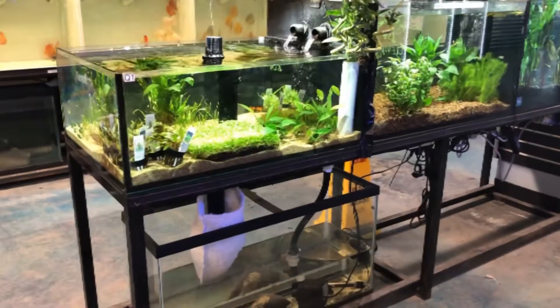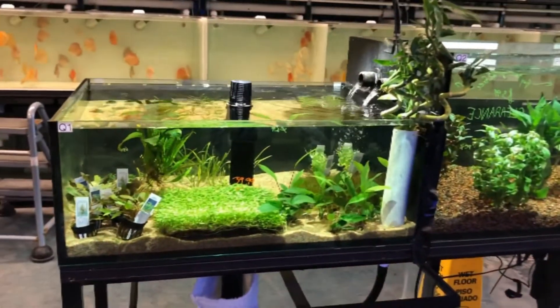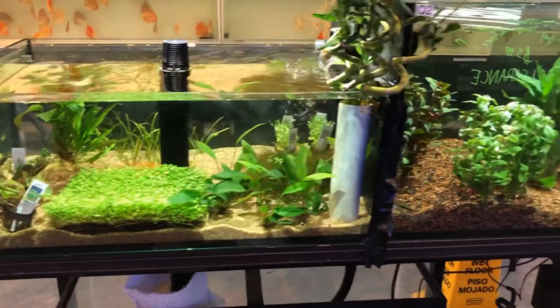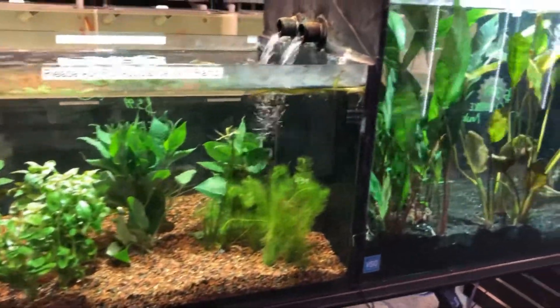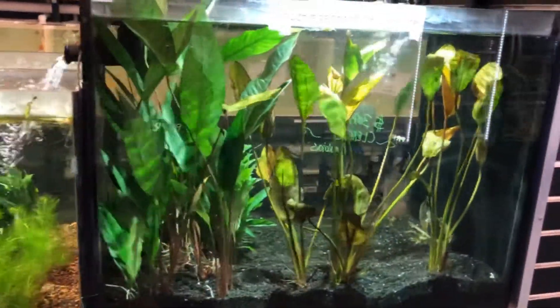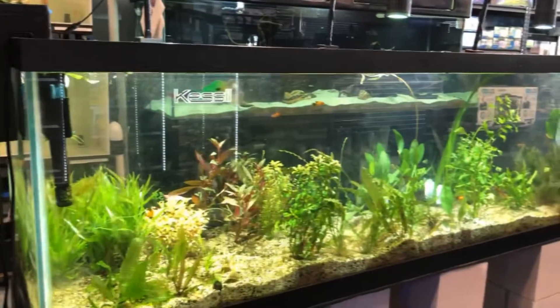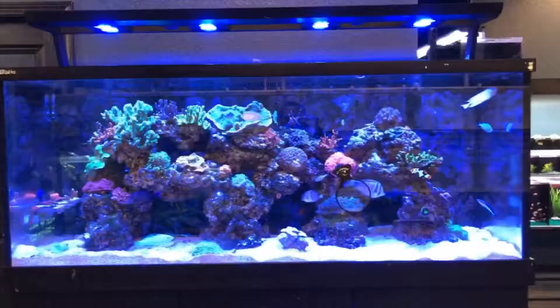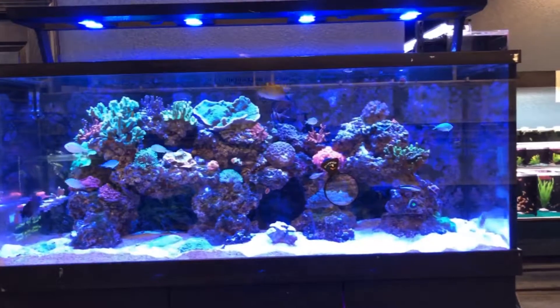So we have a 10 gallon aquarium. Water is crystal clear. Oh look at these plants. This is a well-set saltwater tank.